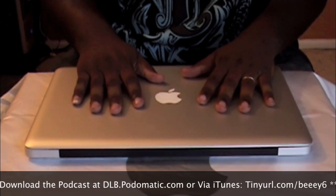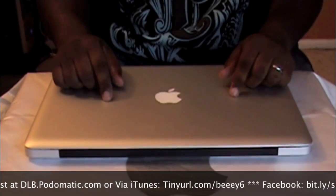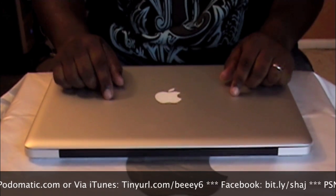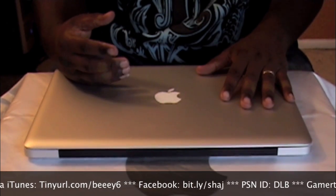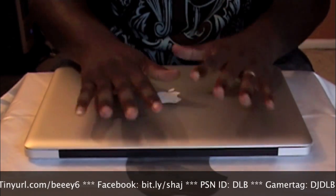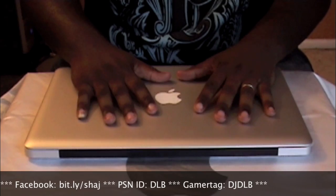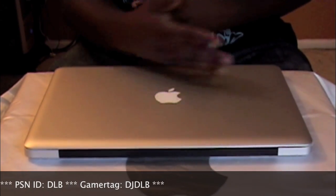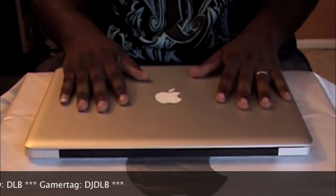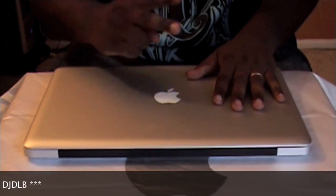Finally getting ready to power this thing on. I have to reformat the hard drive so it's going to be a little while before I can play with it. I'm going to start doing a lot more videos — make sure you guys check out the blog at dlb-network.com, all the information will be on the side. Thank you guys for tuning in. Another video coming soon. Peace.